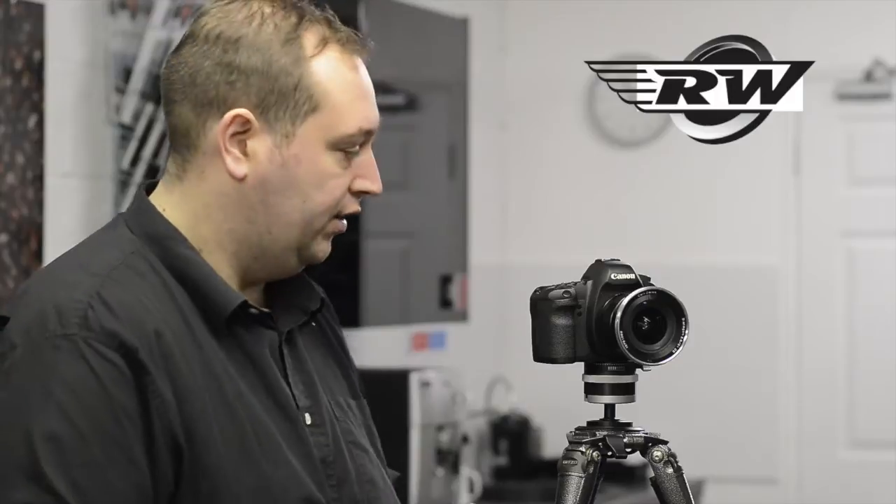So here I have today a Canon EOS 5D Mark II fitted with a Zeiss 21ZE lens, and I'm going to put the Lee filter system on there, but hopefully I'm going to explain some of the differences with the adapter rings and some of the problems we face.